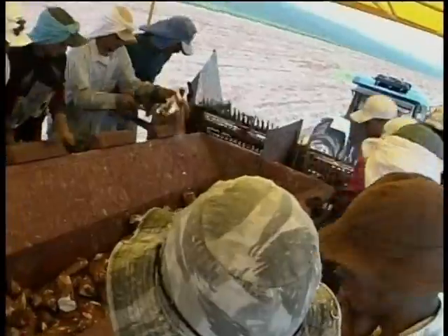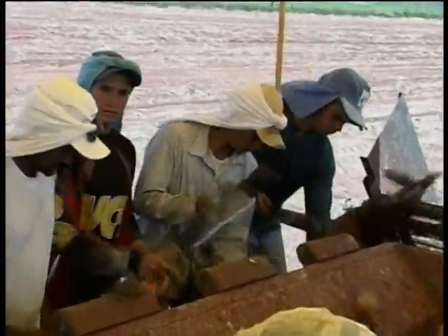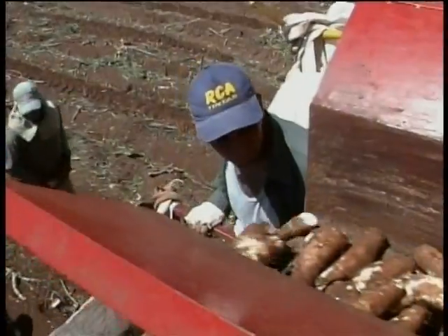After that, the cassava is distributed into lateral conveyors, where workers perform the separation of the cassava from the remains. The remains are discarded on the ground and the cassava is deposited in big bags.